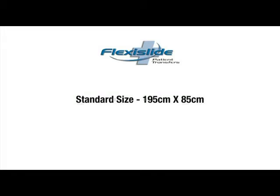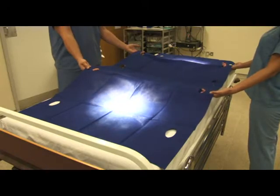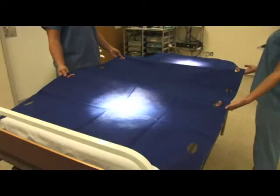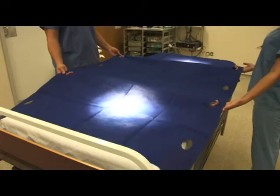The standard size is 195cm long and 85cm wide, making it the perfect length for trolleys and operating tables. The standard size is both long and wide enough for the majority of patients. FlexiSlide is also available in a larger size that is 115cm wide, suitable for bariatric patients and also ideal for use by maternity and orthopaedic departments. This extra wide product also becomes useful when any of the transfers involve the patient's bed.